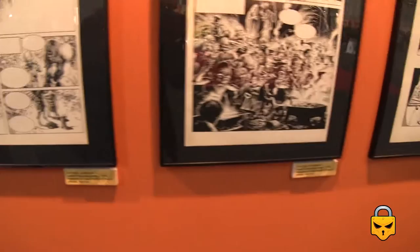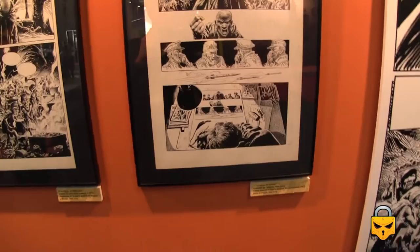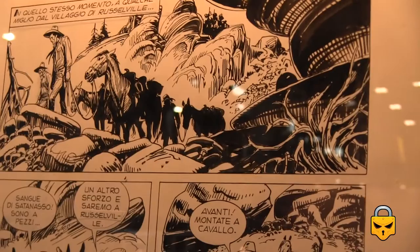I'll show you a few more examples. It is worth it to come to the Barcelona Comic Con just to see these wonderful originals. He uses the pen and the brush — look at this. He's really good.